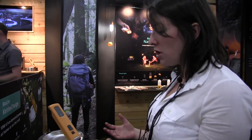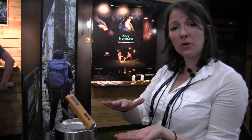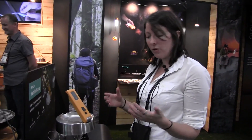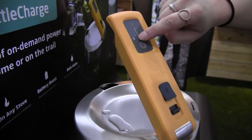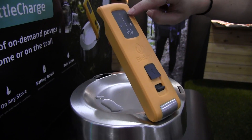The way that the Kettle Charge works is you put water right into the spout, put it over a heat source, and within minutes you're ready to charge. Similar to the BioLite Base Camp that we spoke about earlier, you've got a smart dashboard right here. This smart dashboard is going to tell you two things: the strength of your heat source, and how much electricity is being generated.